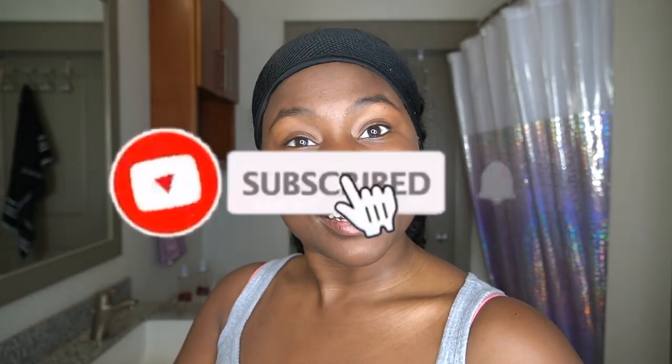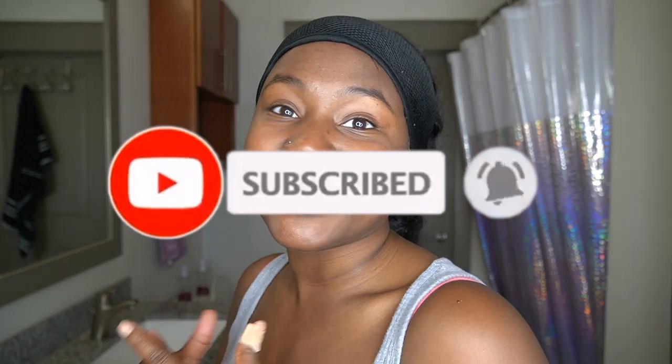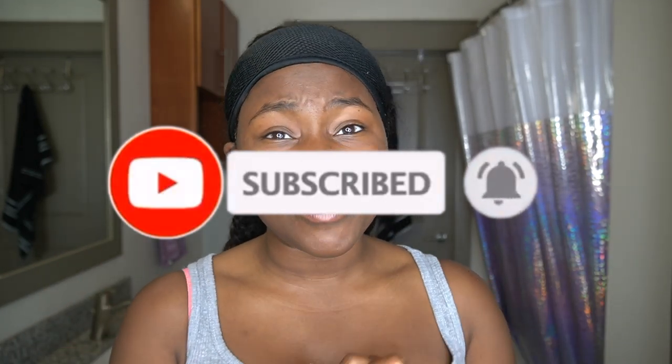Comment down below if you tried this mask or heard of this mask, and let me know what you think. Tag me in any of your videos if you tried this mask out. Make sure you follow me on TikTok, and if you are looking for a shout out in one of my upcoming videos, follow me on all my social media — Facebook, Instagram, Snapchat, Twitter, TikTok — and send me proof. I love you guys, thank you so much, and I'm out. Peace!